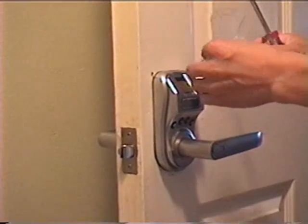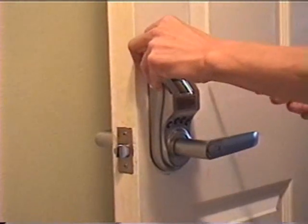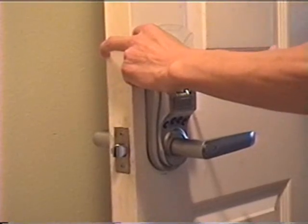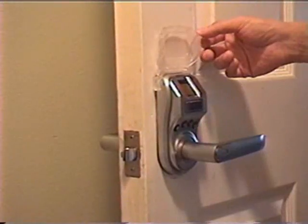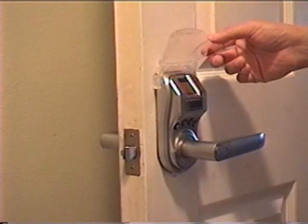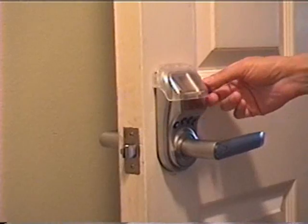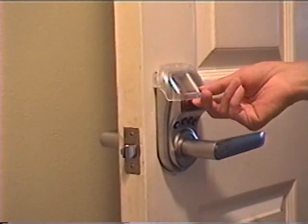The last step is to install the plastic cover on top of the lock. After you screw in the two screws on the cap, flip the cap a few times to make sure it's not too loose nor too tight.